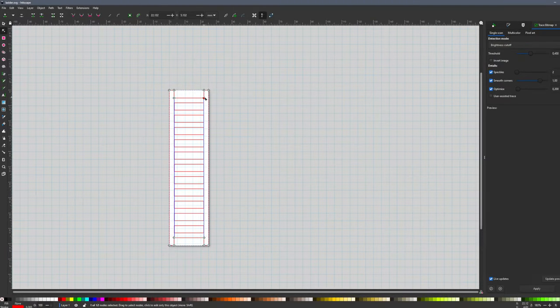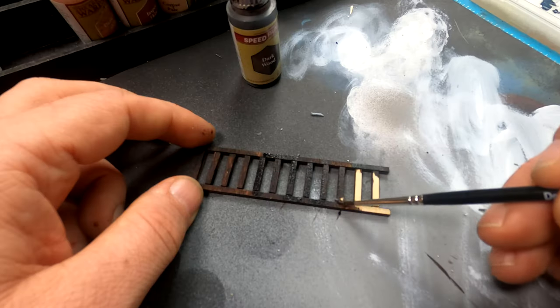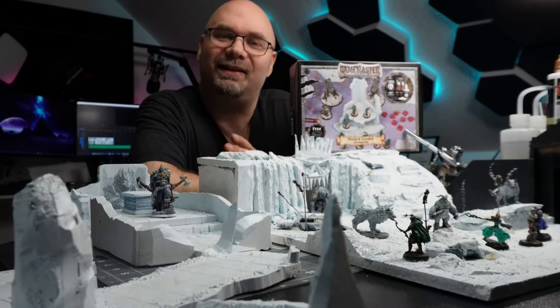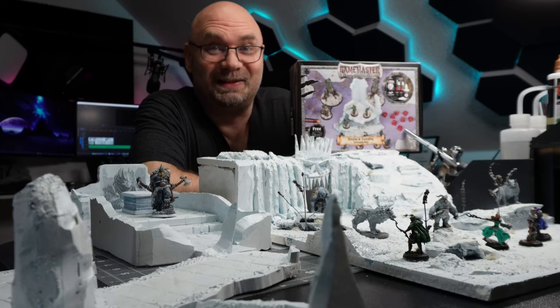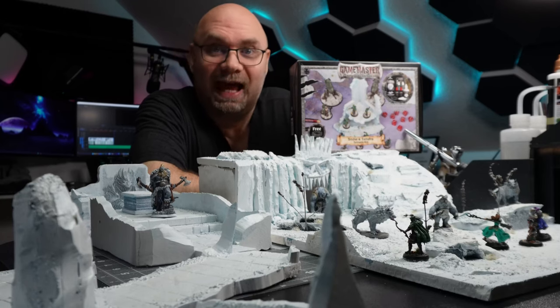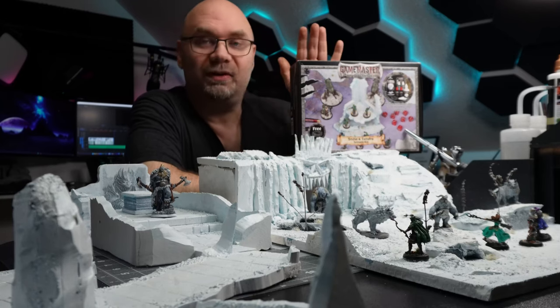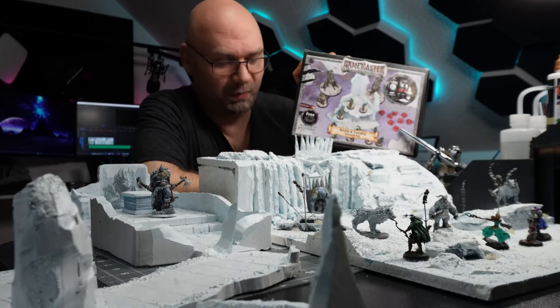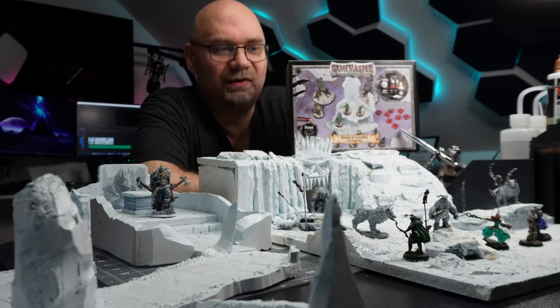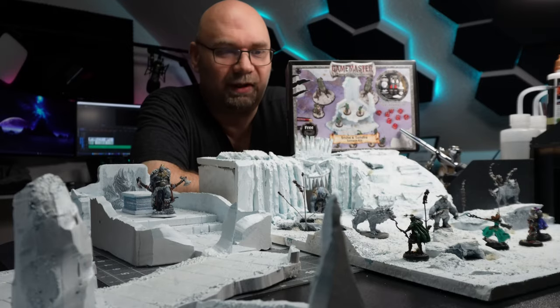Now we just need a ladder. I went into Inkscape, designed the ladder, and cut it out on my laser. I used some dark wood paint on it, and now we are done! This project took me about three days, so it was a pretty quick thing. I couldn't have done this without Army Painter who sent me the Snow and Tundra set — thank you so much for that. Let's see how this works in a playable scenario.